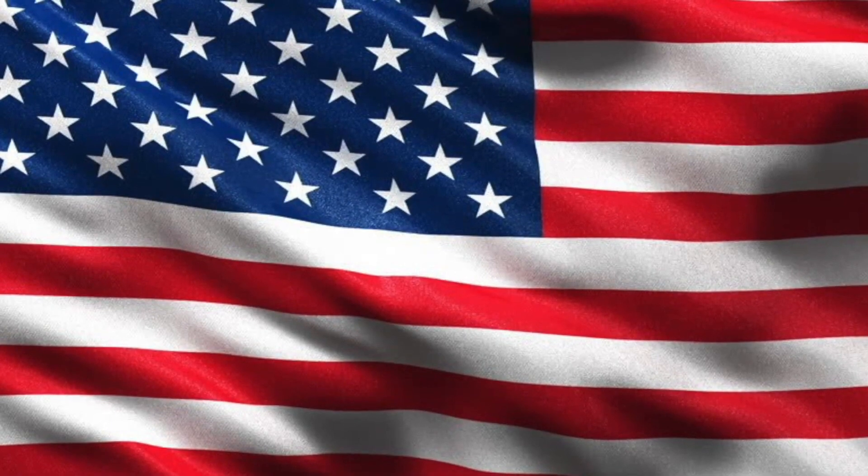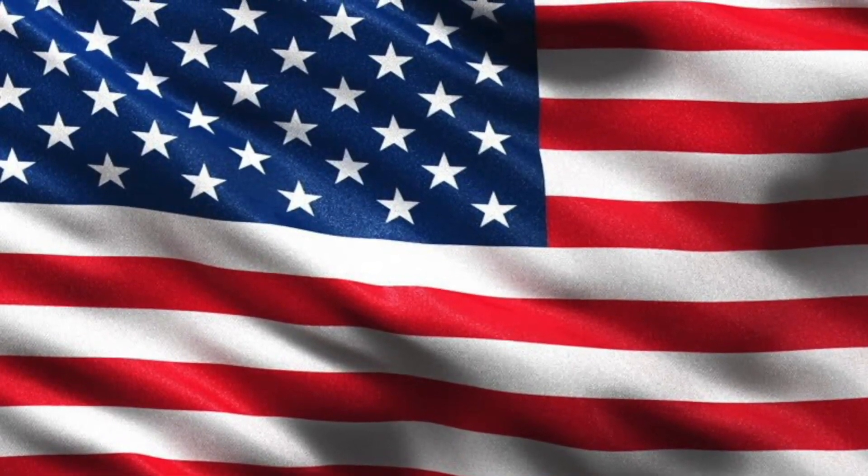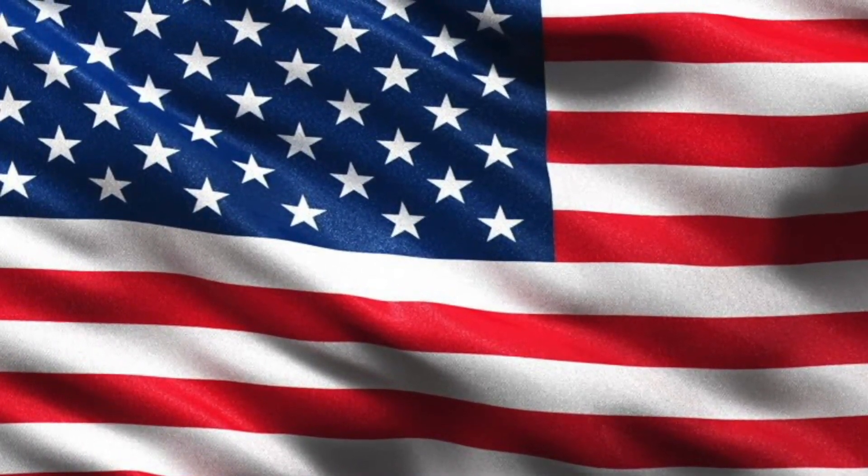Please rise for the pledge. I pledge allegiance to the flag of the United States of America and to the republic for which it stands, one nation, under God, indivisible, with liberty and justice for all.